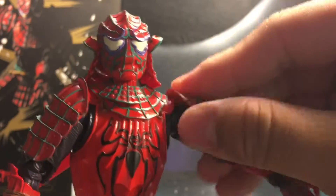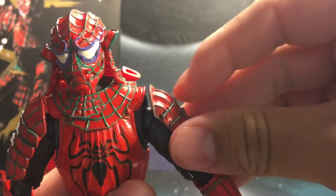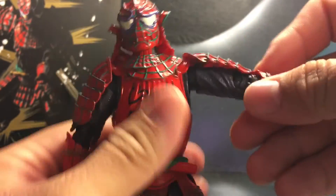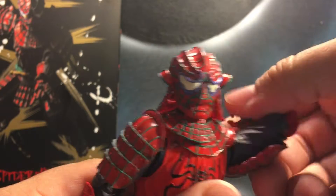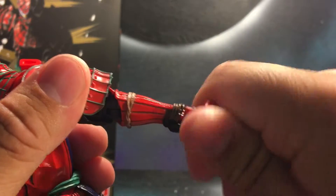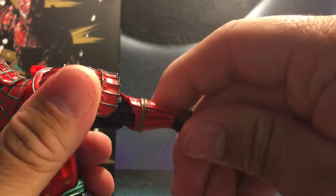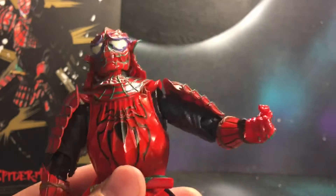So you kind of got to finesse the armor because the armor is on the actual arm. As you can see, it's not attached to the shoulder — it's attached to the arm, and you can move it around to allow for some posing. It does have a double jointed elbow. There's no forearm rotation, but right here at his wrist you can rotate it and it can go up and down. They are interchangeable with a little peg, and you do got to work it on there. I do got to say, keep a blow dryer handy — the first couple times I did have trouble.